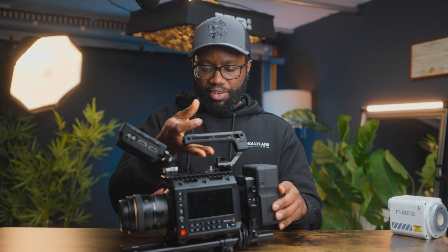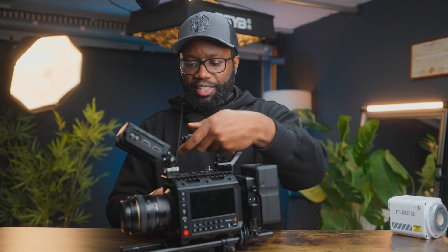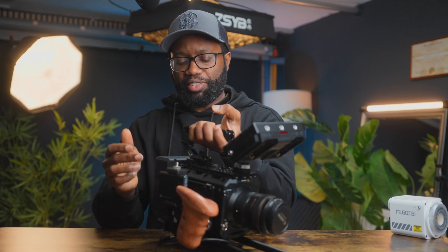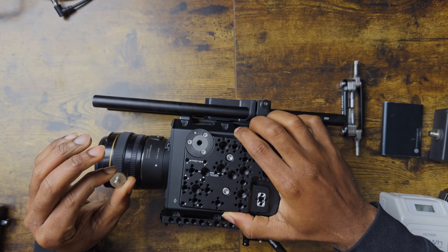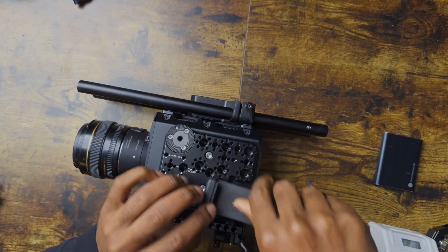Most things on this camera are SmallRig. The things that are not SmallRig — the side plate is from Mid 49, a very nice place. I'm able to mount an SSD holder right there. And I'm wearing a red camera cap, so I don't know what you think about that.